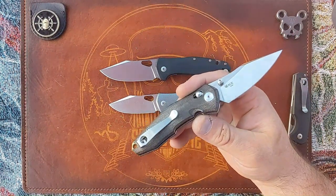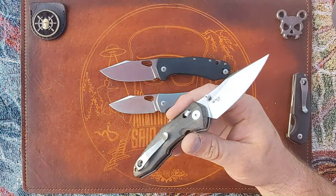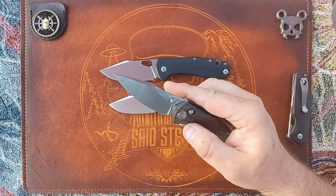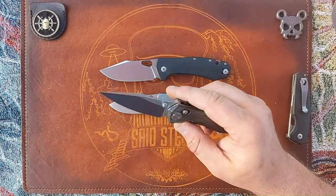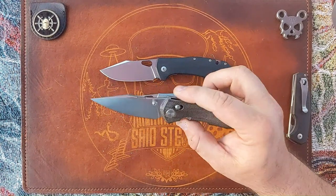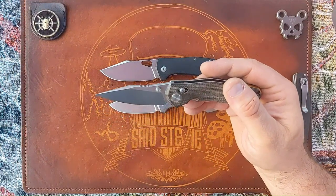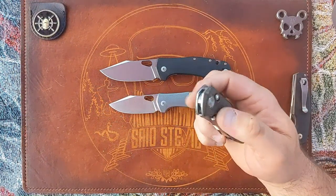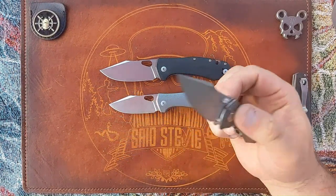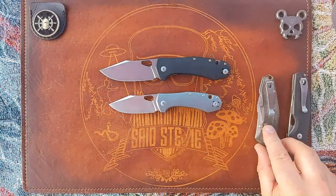The Ace Nazca was OEM'd by Bestech and it's sporting a Lynch Northwest clip. I actually bought this from Vox at Blade Show last year. The first one I handled was the titanium — I didn't like it, too heavy. They handed me the green micarta — this is green micarta, just heavily patinaed — and the action wasn't good on it either. They went through two other ones and found one I actually liked, so I bought that.